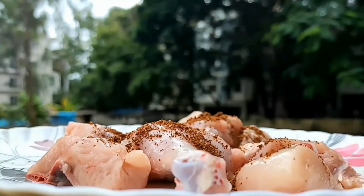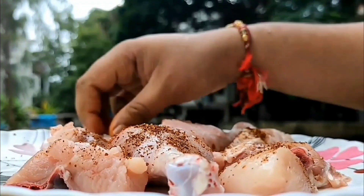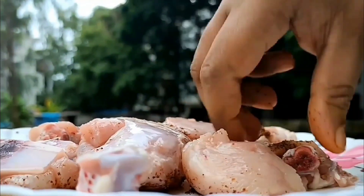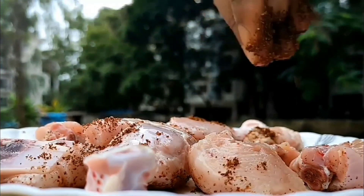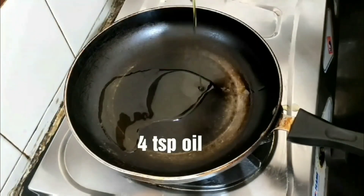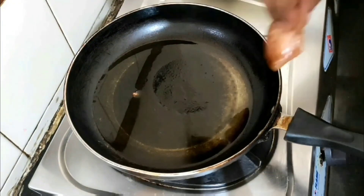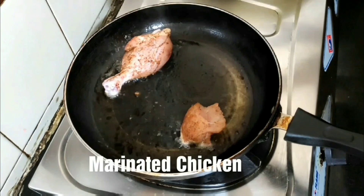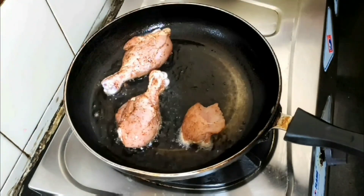Here goes the spice — massage it into the chicken pieces to marinate them. Start preparation by adding oil to the pan, then add the marinated chicken pieces.